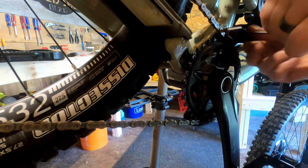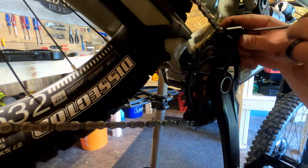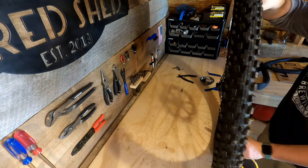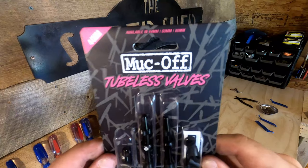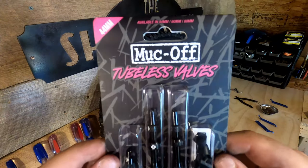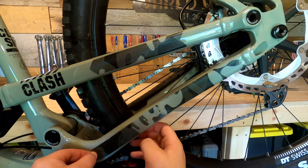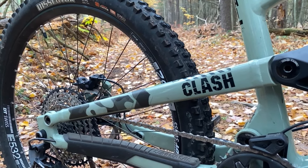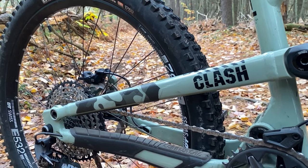Any modern one-by drivetrain that is well maintained and set up properly should not need a chain guide, but I really like the way they look. I also ditched the inner tubes right away and will be getting the rear tire sorted back out shortly. I went with MucOff valves and valve cores, which came with a cap that has an integrated valve core removal tool. I've also added the All Mountain Style frame protection kit in spots where I know I'll damage the paint — I tend to rub my heels on the rear triangle and have worn paint clean down to aluminum on other bikes.